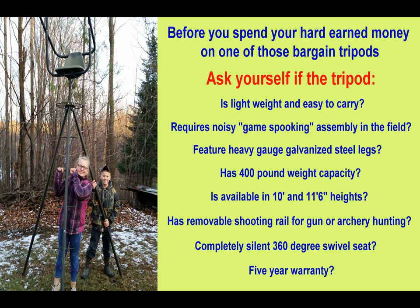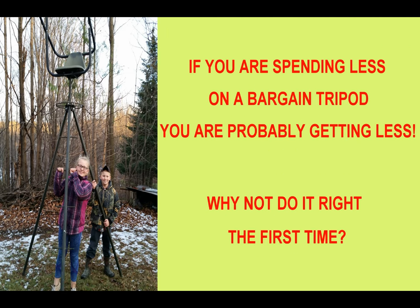Before you spend your hard-earned money on one of those bargain tripods, ask yourself: is the tripod lightweight and easy to carry? Does it require noisy, game-spooking assembly in the field? Does it feature heavy gauge galvanized steel legs? Does it have a 400-pound weight capacity? Is it available in 10-foot and 11-foot-6 heights? Does it have a removable shooting rail for gun or archery hunting? Is it completely silent with a 360-degree swivel seat? Does it feature a five-year warranty? If you're spending less on a bargain tripod, you're probably getting less. Why not do it right the first time?